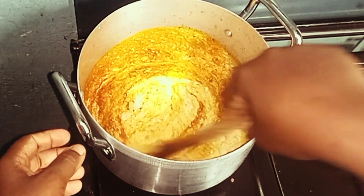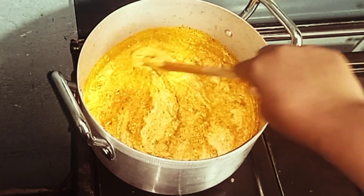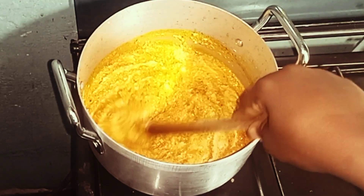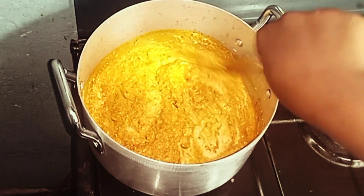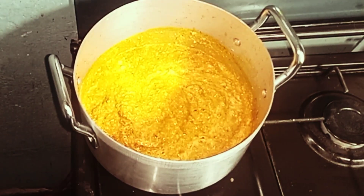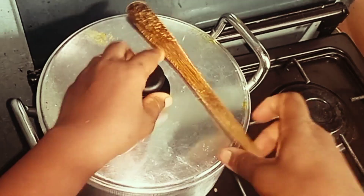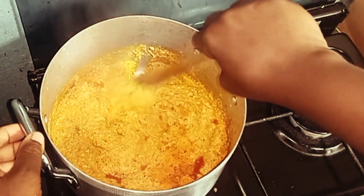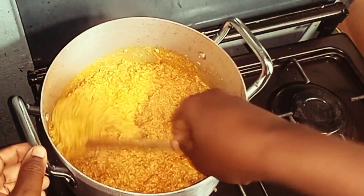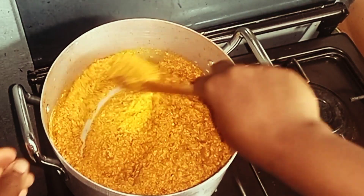Our egusi has been cooking for about five minutes now, so I'll go in and stir. This recipe doesn't need too much oil — egusi itself has oil, so adding too much will make it too oily. This is how I normally cook egusi for my family. We're in Ghana and we're enjoying everything.